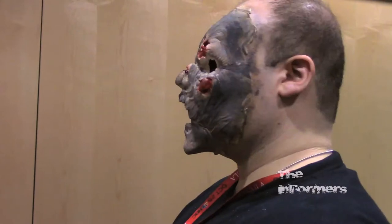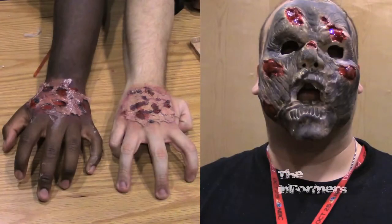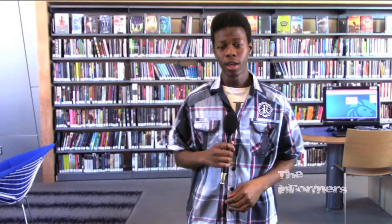Here's the complete latex mask that I have on. That concludes our first episode. I want to thank Jonathan Vargas and the Kingsbridge Library. For more information, you can check out the links down below — we've listed some books. Be sure to check out our second episode next month.